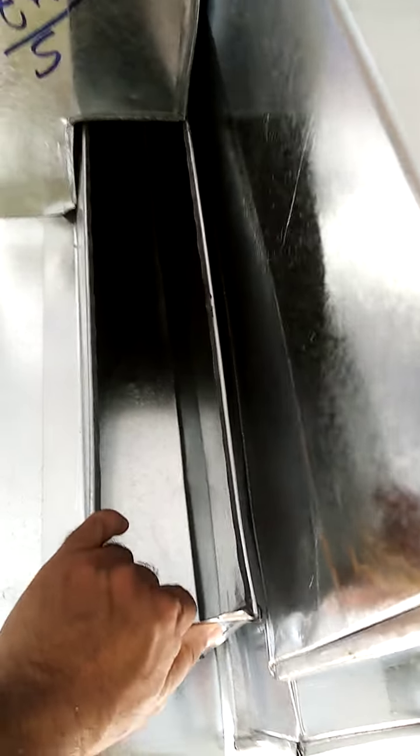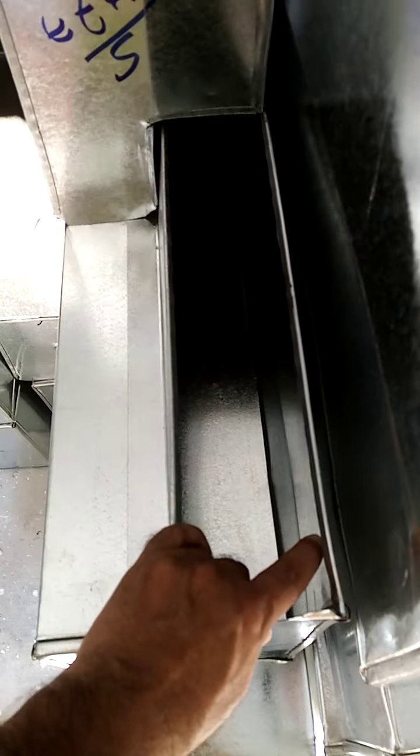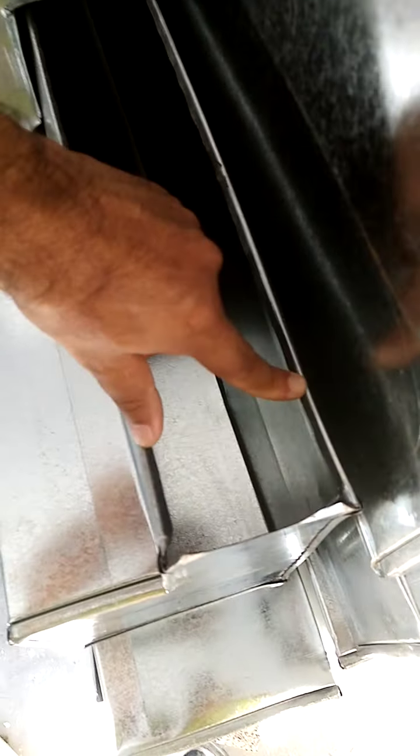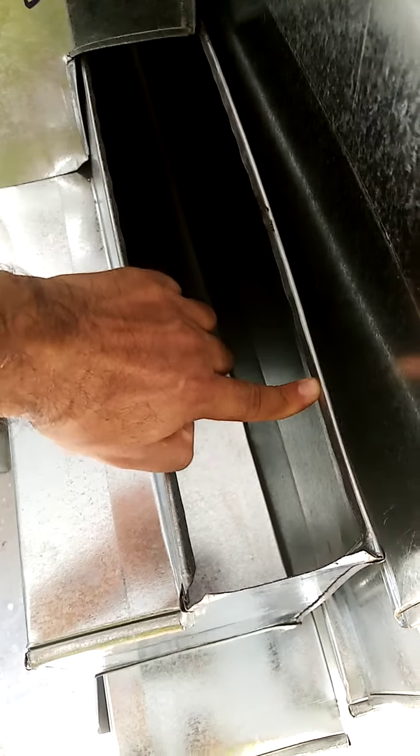Sometimes some people ask me how many mouths to keep for the slotted grill. So look — for the 2-slotted grill, we keep 10 centimeters.